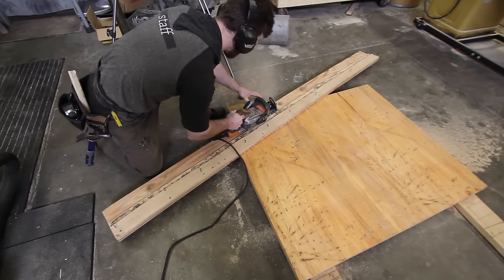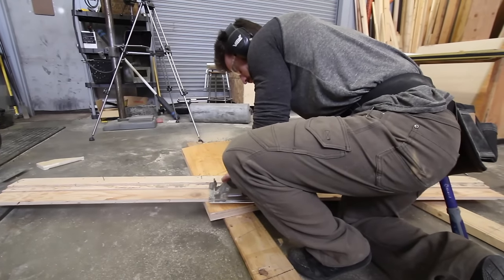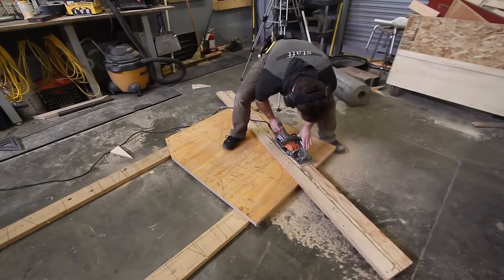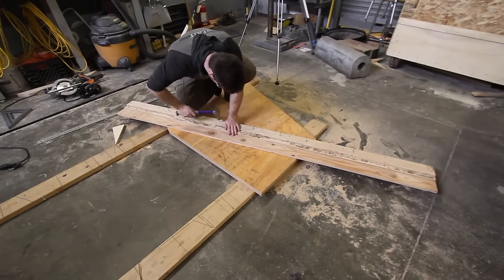We spent a lot of time measuring and cutting the first two sides, and cutting them at the same time made sure that they were the exact length we needed, because everything was going to be measured and built off these sides. The whole shape of the box depends on these sides.